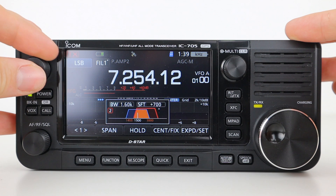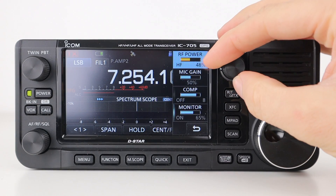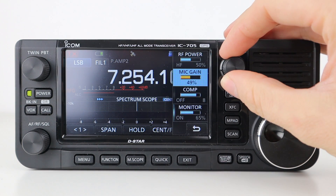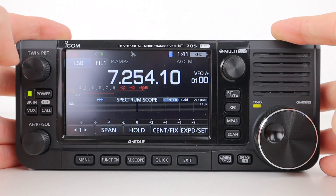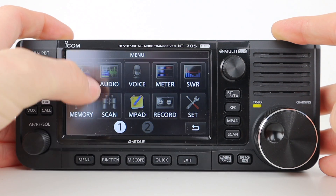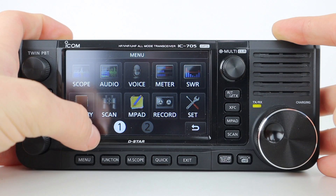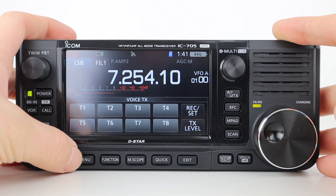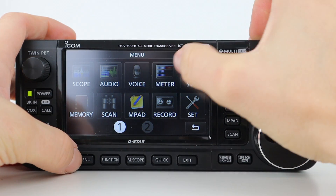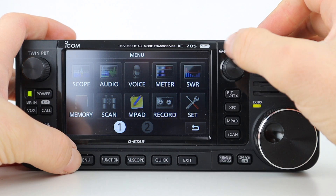The twin bandpass tuning knob allows you to narrow the IF bandwidth or move it around by pressing and moving either section one or two. The multifunction knob displays RF power, mic gain, compression level, and the monitor function which lets you monitor your transmit signal in any mode other than CW. The menu button opens the radio's main settings. Scope shows the spectrum in real time as a waterfall display. Audio shows receive and transmitted audio levels. Voice lets you record and select eight pre-recorded messages — for example a CQ call or your callsign — saving you repeatedly calling during contests and pileups. Meter lets you display all meters simultaneously for more detailed monitoring.